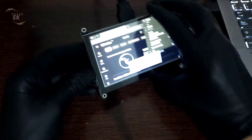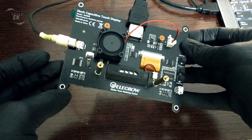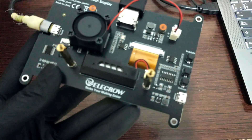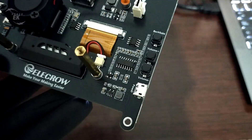One great addition is the cooling fan. If you're using it with a Raspberry Pi 5, heat can be an issue during longer sessions. With the included fan, you can keep your device cool and running stable, which is a big plus.